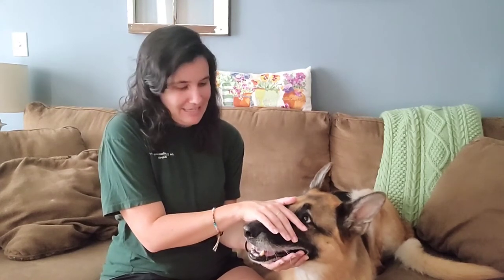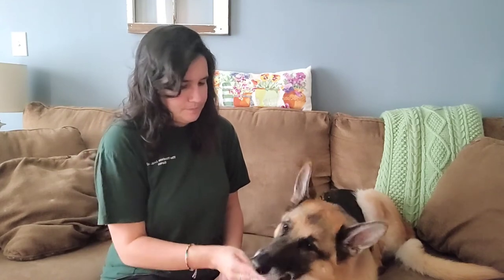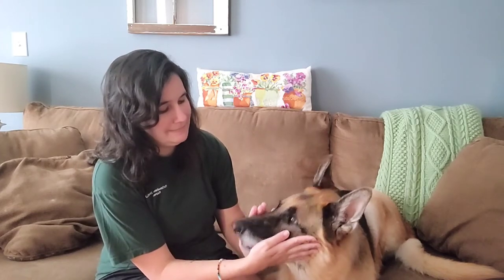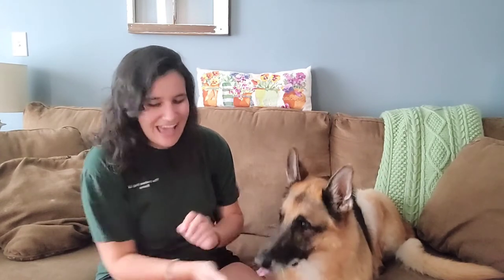Now, important here — especially on a hot day like today where he's panting a lot — I don't want to be closing his mouth or forcing it into position. If he wants to close his muzzle or not, that's okay. He gets to control what he is doing with his muzzle at any point during this. If he wants to keep his mouth open he can do that; if he wants to close it, that's all right too.